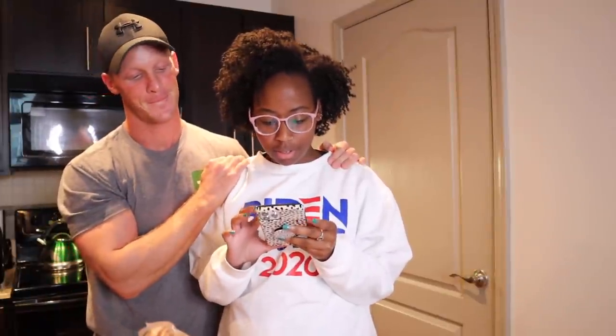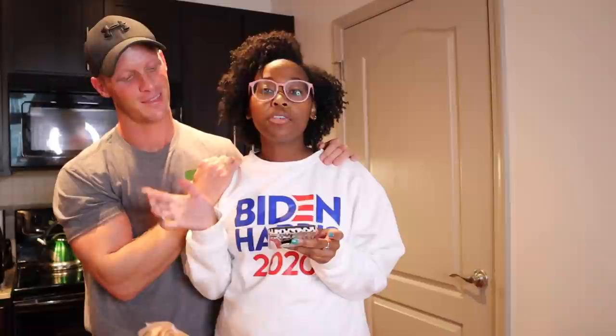I wish I had a video to show you guys. Let me see if I can find one. So if you haven't seen this recipe and if you're not on TikTok, it's like a tomato feta pasta — tomato feta basil pasta. I've heard a lot of good things. It's supposed to be super easy to make, so that's what we're going to try today.